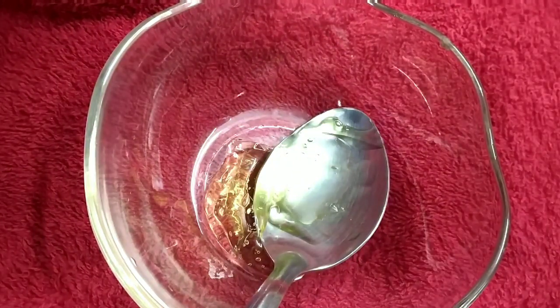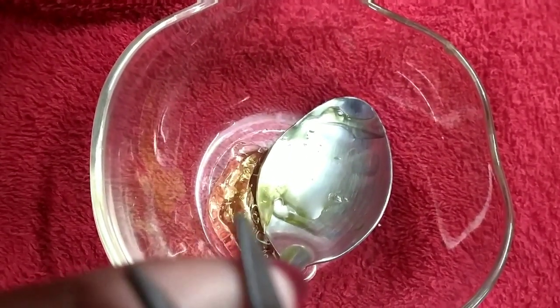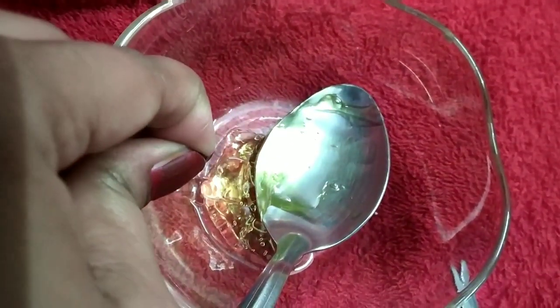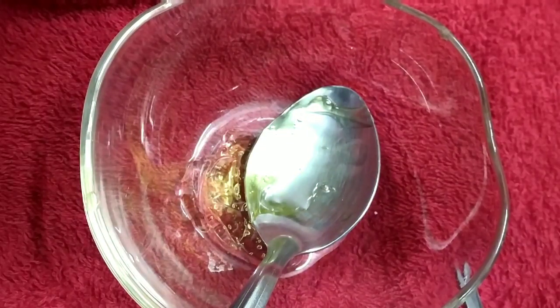Next I am adding glycerin to moisturize our skin. Next I am adding vitamin E capsules. This helps to keep skin cells healthy — our skin becomes soft and smooth, and fine lines and wrinkles reduce.